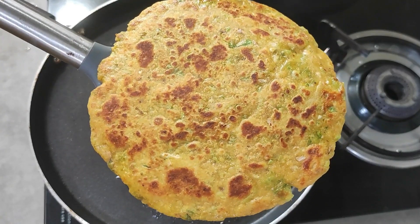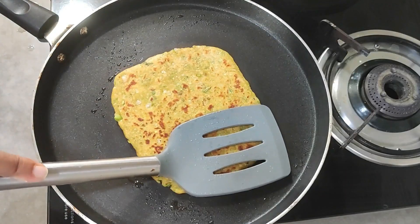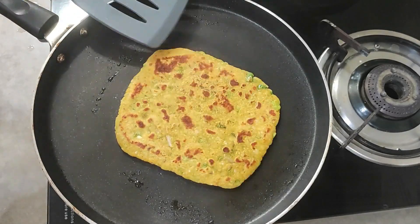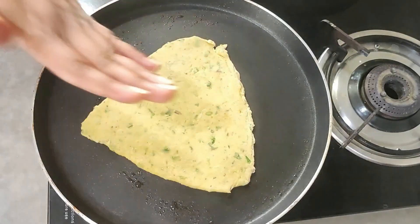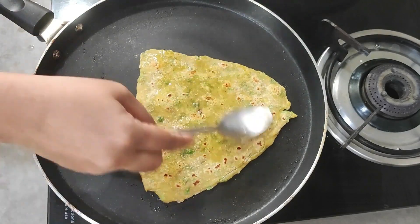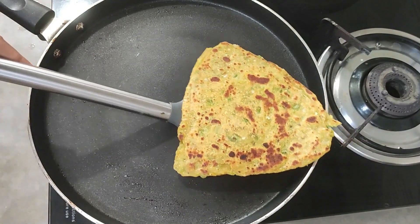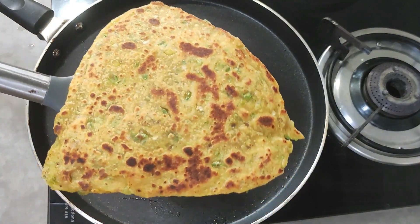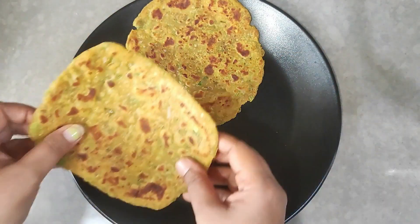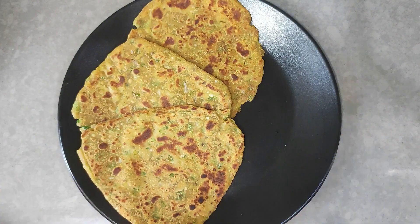Now you use the best dough shape and insert all the dough. I have used this paratha to make a paratha. Don't use a very old paratha. I have kept the paratha on one plate and made it with a sauce.